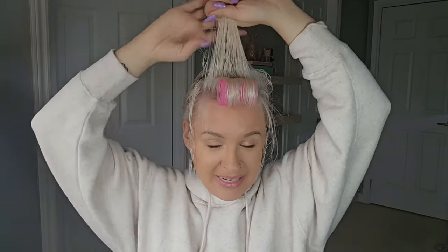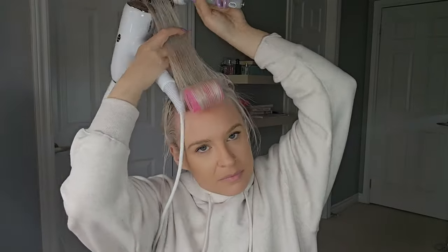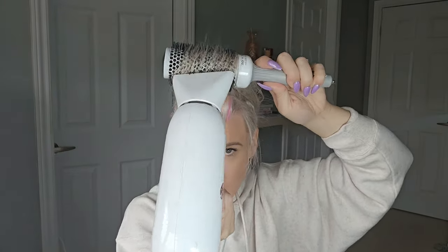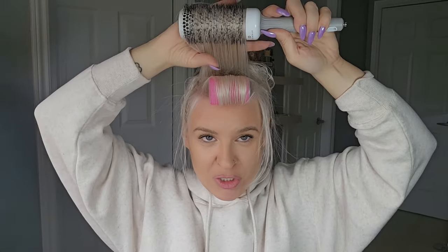Now we have our back section. This section we're not going to roll forward — we're going to take this section, put it behind the hair, and roll it away from the face and forward, creating lots of tension. Remember the hair around your face is very fragile, so make sure that you have put in heat protection, because those bangs or any hair around your face can break and get damaged so easily. That heat protection is very, very important.